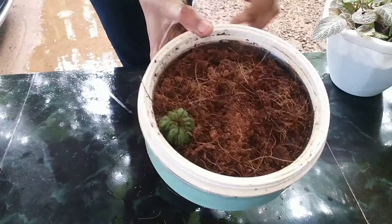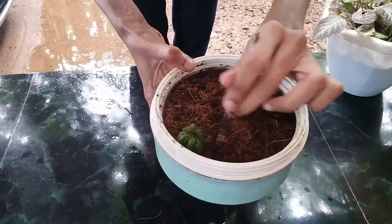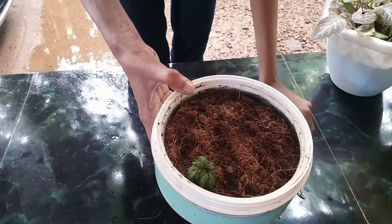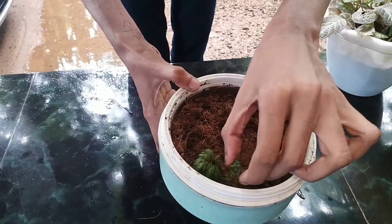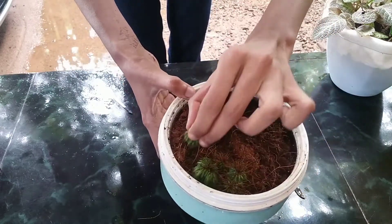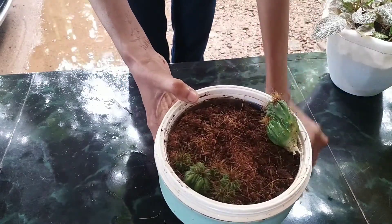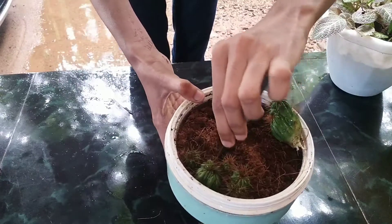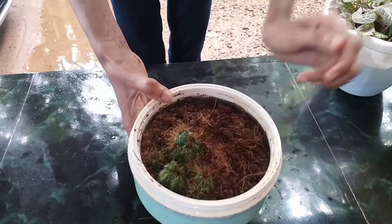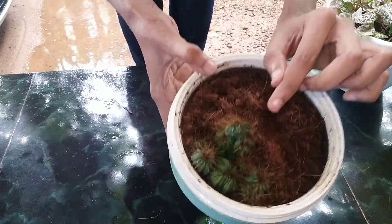We are using a simple Terrarium Indicator. I am using a succulent plant in this video. We cut the succulent plant. This is a miniature look, and we are using a very thick plant.